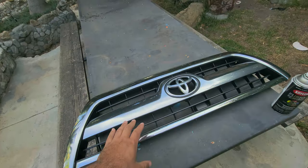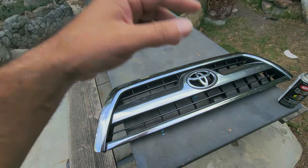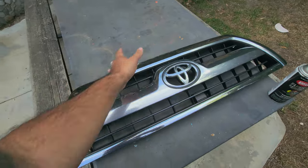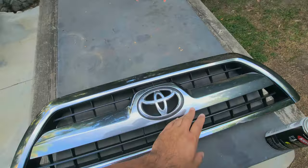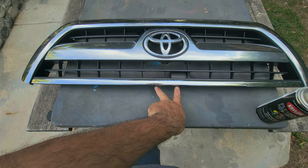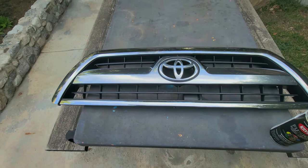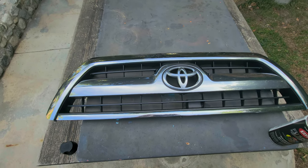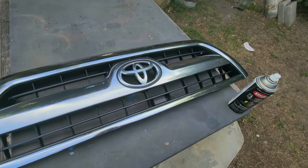I'll be showing you guys how I took it off while I'm putting it back on. There are eight screws — four on this side and four on the other side — and then two for the latch to unlatch right here. I took it off already, so I'll be showing you guys me putting it back on. I didn't take my camera out there with me to do it, so let's get started.